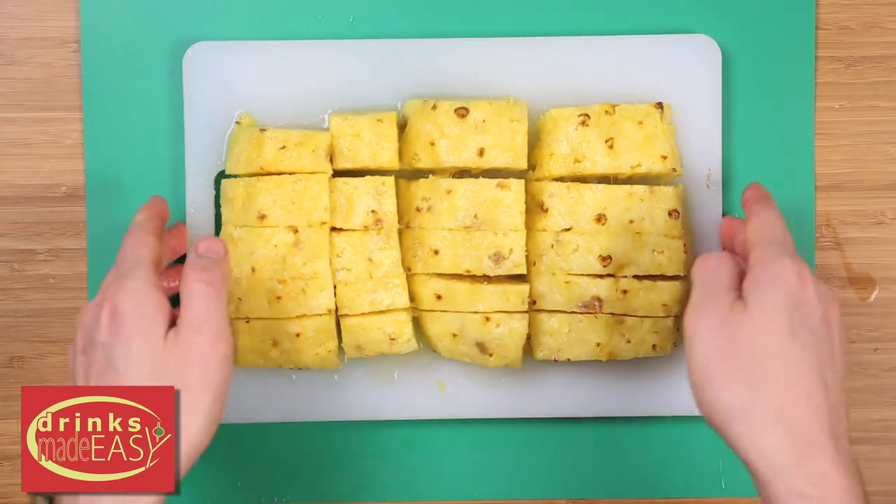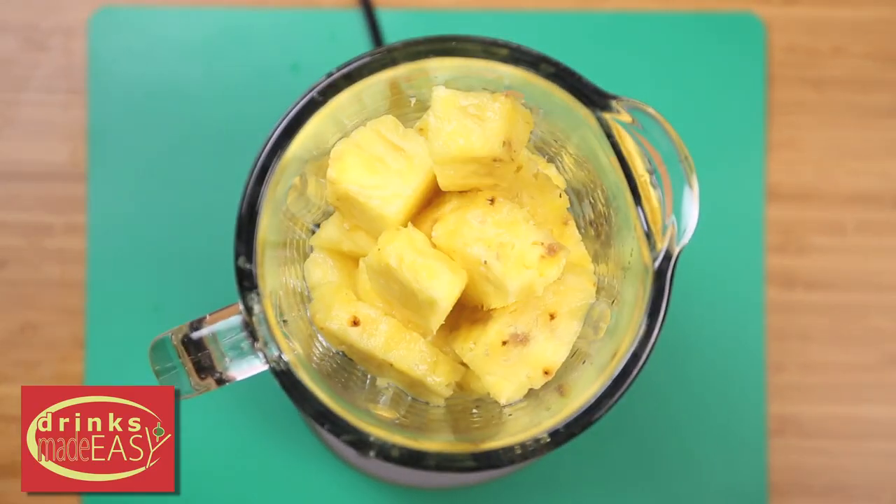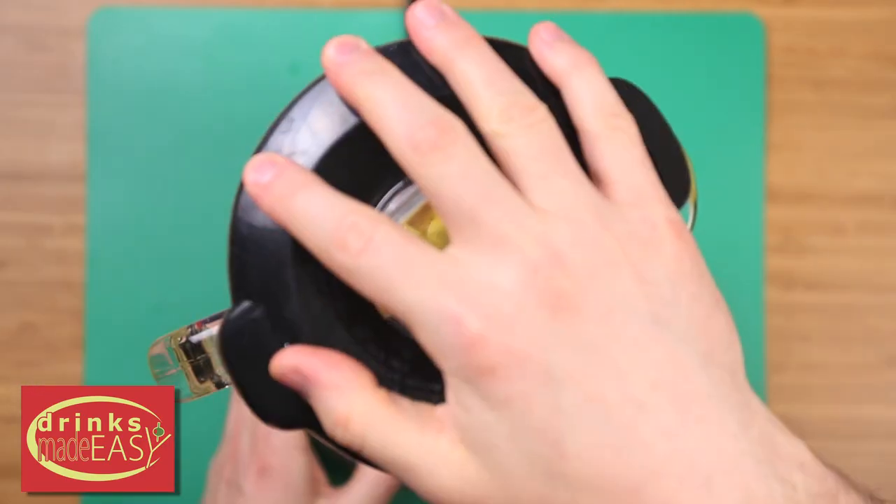Now just cut them into smaller pieces, put them into your blender, add one cup of water, and blend it.